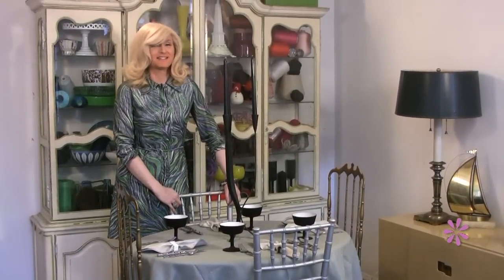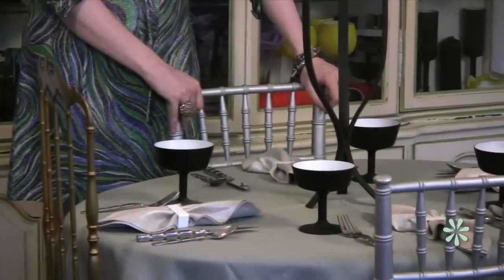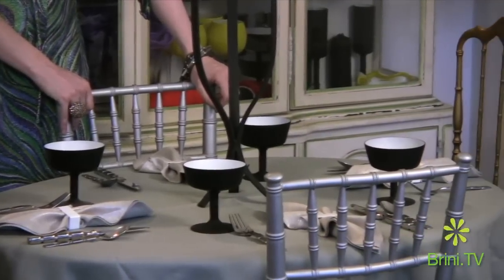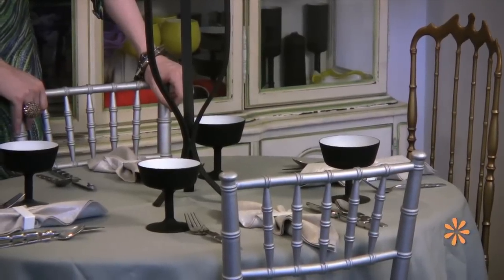Hi people. Today I'm having a most mod dinner party and I'm using my silver glazed linen napkins tucked into neat white banded rings and they're folded into the scarf pattern. It's really very easy. Here's how I did it.